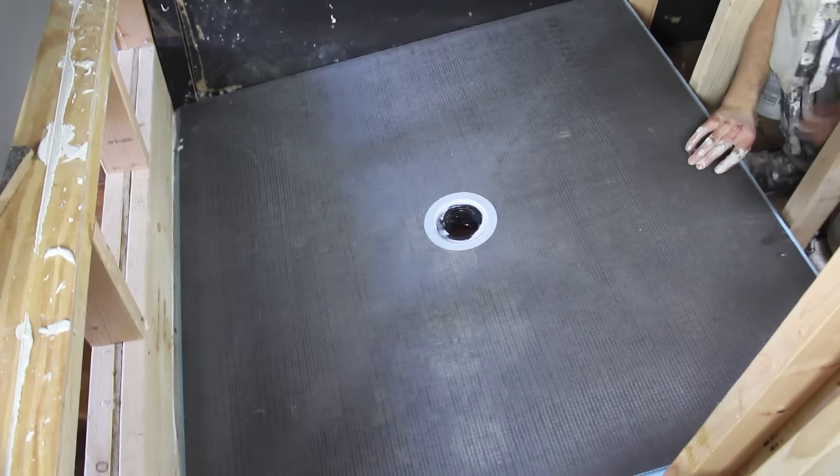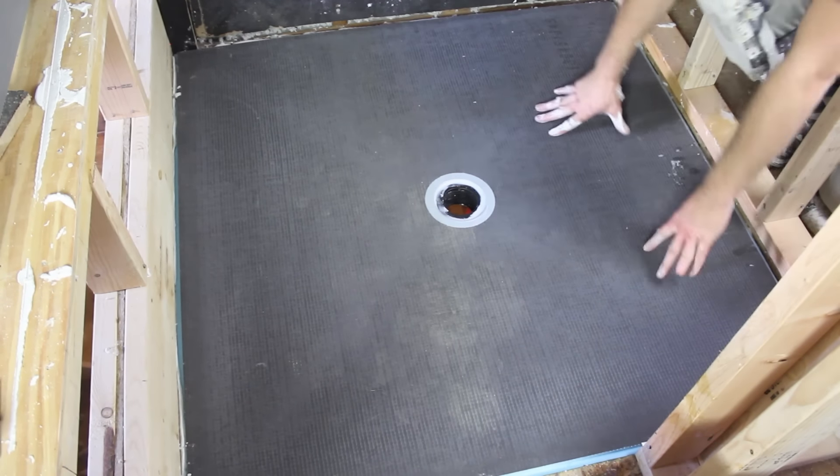Today we're going to show you how to install the Weedy Ligno shower pan. It will make your walk-in shower base completely waterproof — 100% waterproof. It's easy to install, so if you're a DIYer or professional, you can definitely do this on your own. Walk-in showers are way safer than stepping over a bathtub or a curb shower in the morning, so if you're looking to build a walk-in shower, this is a great video to start with.